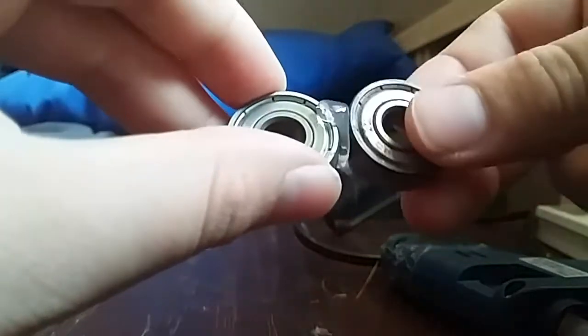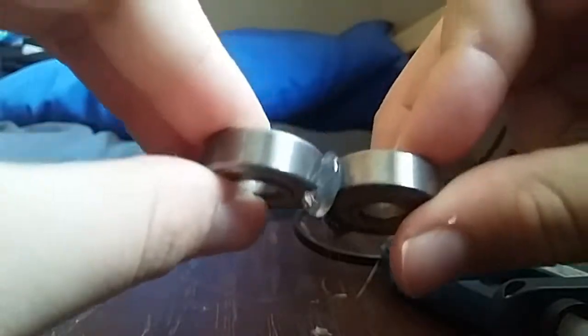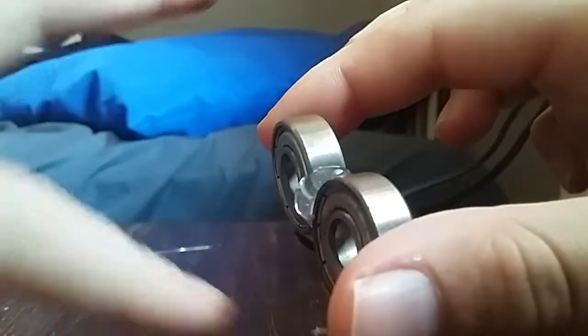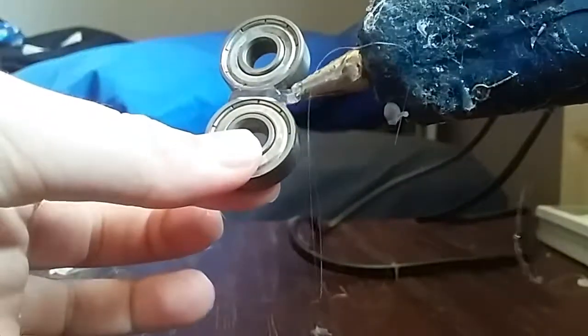Then you quickly get one of the other bearings because hot glue dries super fast, and you hold it onto there for a while like that. We're gonna reinforce this glue later by adding a layer on there and under there. I'll get this and put it on the side of there.